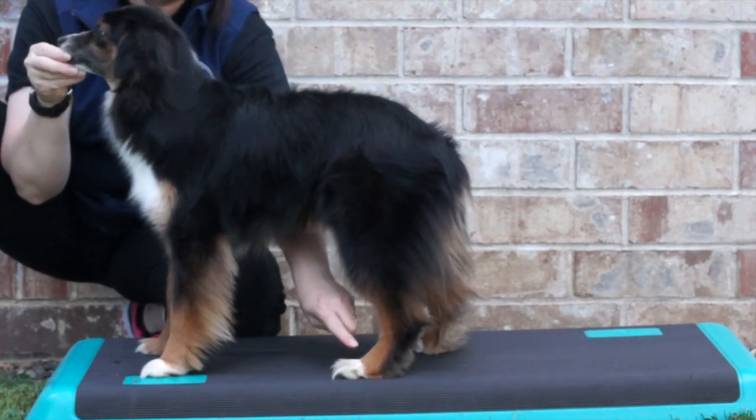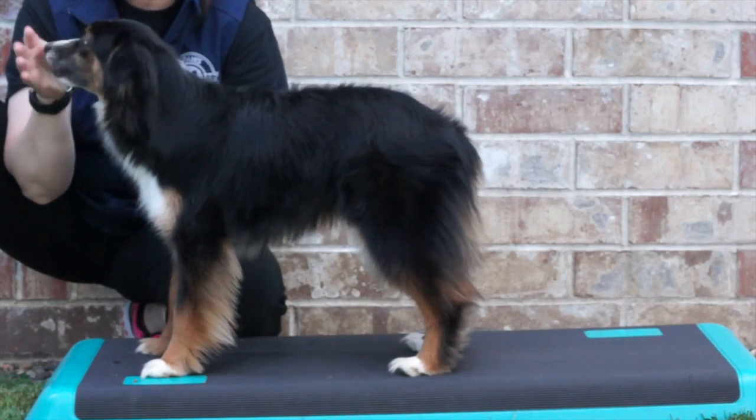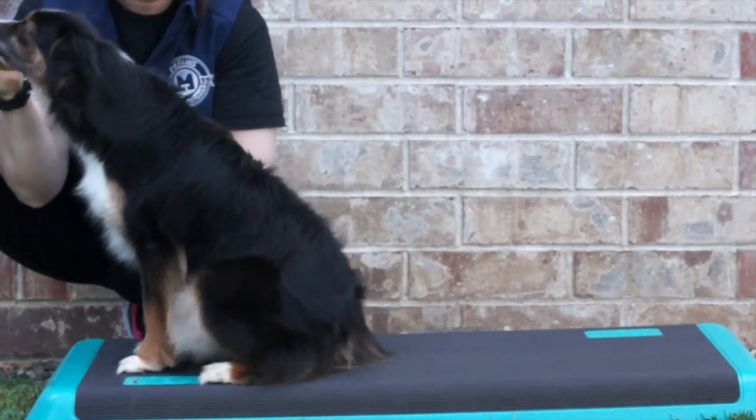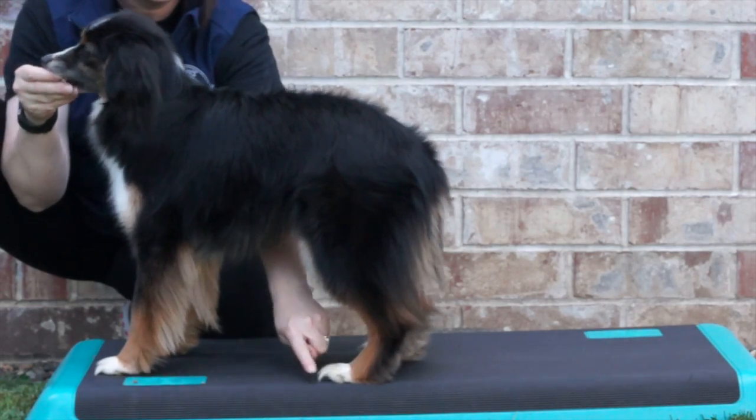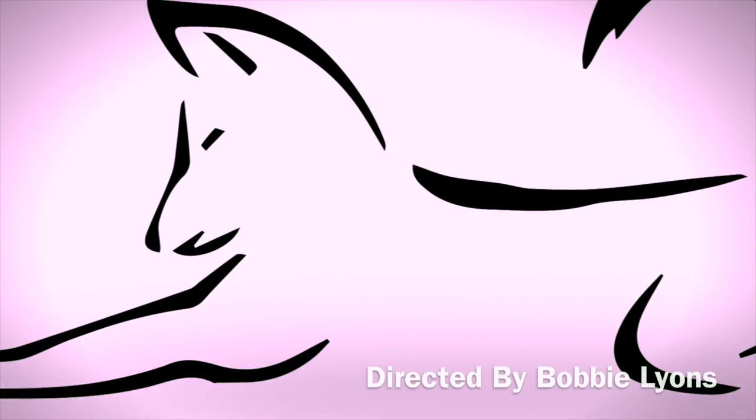Here the handler is touching the dog's rear feet to get her to bring her rear legs back to a natural standing position. This is acceptable during the training process in an attempt to give the dog more information about what is needed.